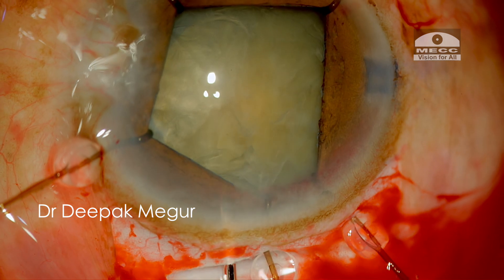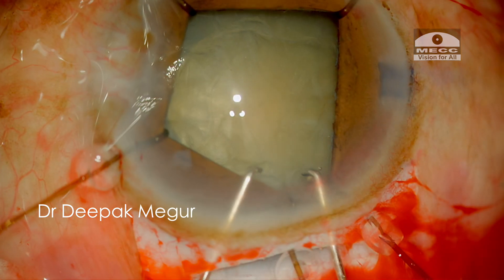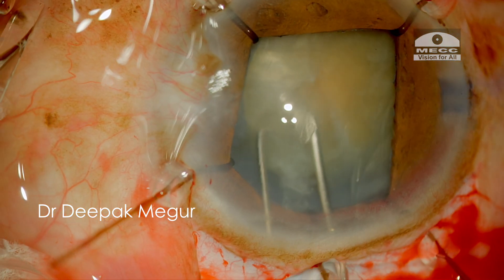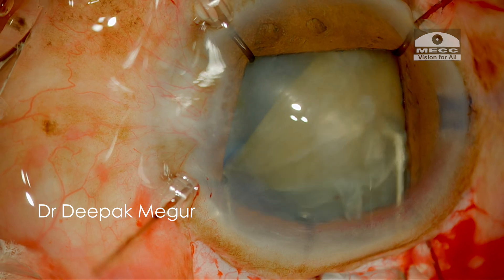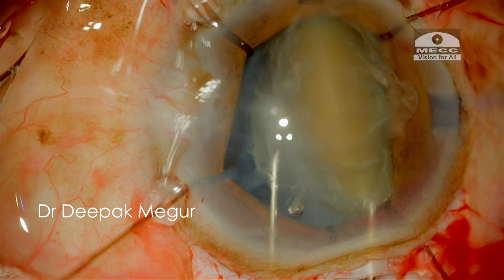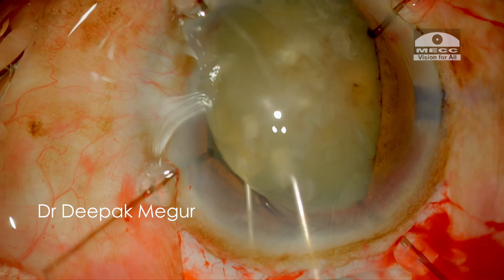Now I need to mobilize the nucleus into the anterior chamber. At this step, there is always a chance of exacerbating the zonular weakness — the bag may come out along with the nucleus unintentionally. I use two syringes to mobilize the nucleus out of the bag; it is just like wheeling the lens out of the bag. It's important to master this bimanual technique of prolapsing the nucleus out of the bag as it comes in handy in such situations.